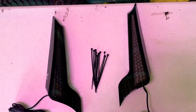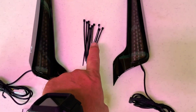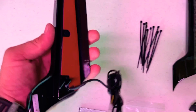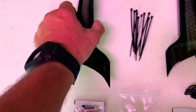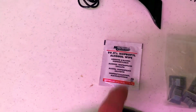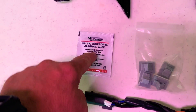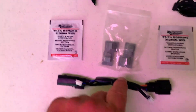In the package with the facial lights you get a left and a right light, a set of zip ties to clean everything up nice and neat. The lights attach to the bike with 3M adhesive. You also get an alcohol wipe and prep ball in one — this is a newer system than what they used to send. You get cable keepers to keep everything tidy.